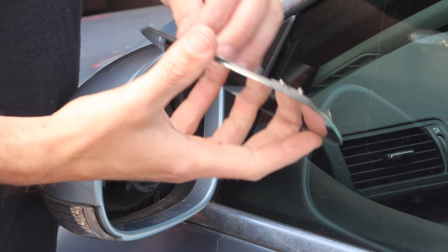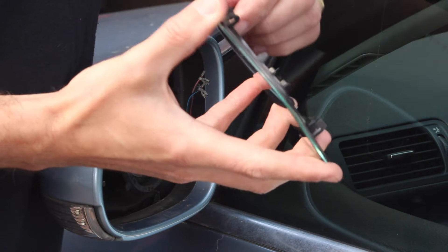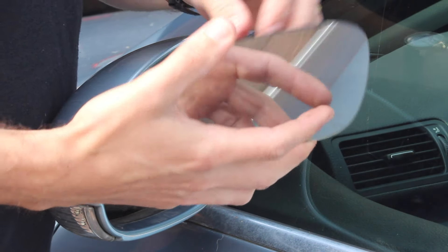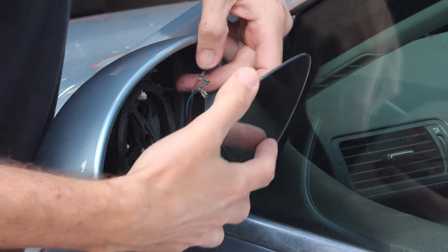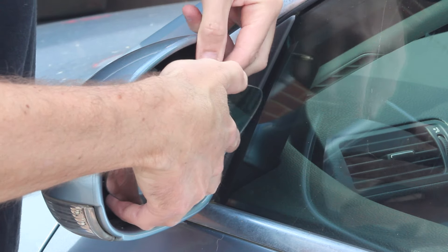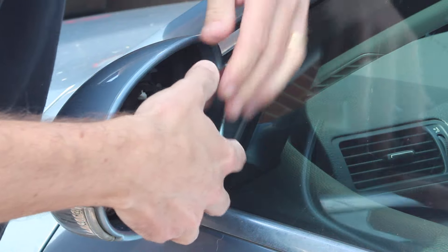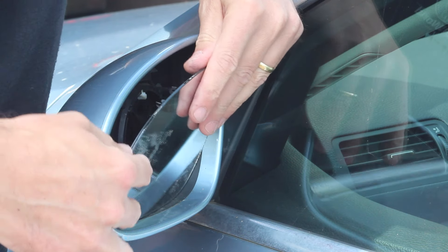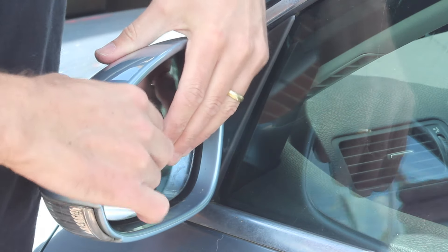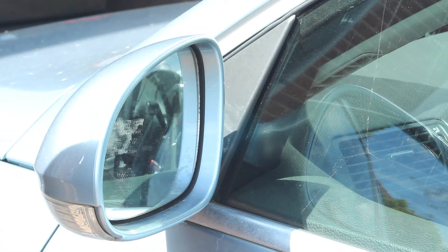Exactly the same as happened on the passenger side. What I've done is put some adhesive between the two layers — it's now nice and strong and the two are firmly stuck together. Re-fitting is just the reverse of what we did earlier, connecting the two heated connectors for the heated element. Those just pop on, then line up the centre and that just pushes in place, and you can then adjust the mirror as normal inside the car.